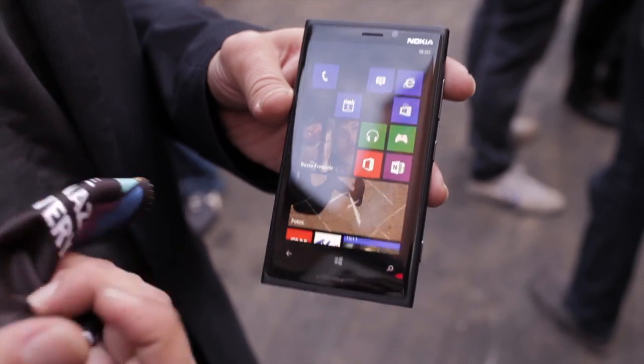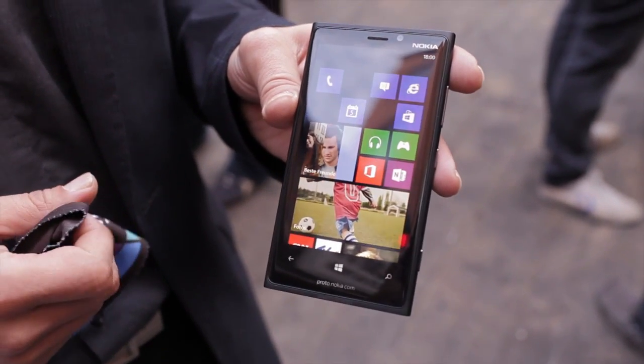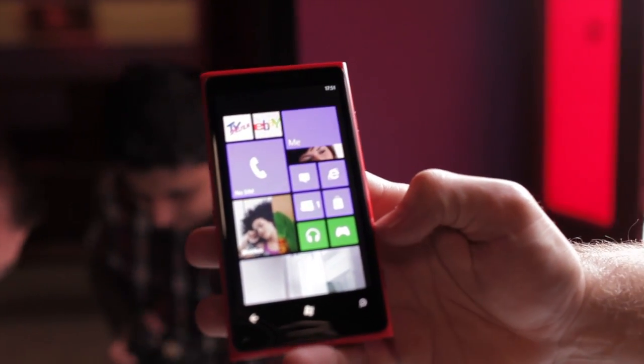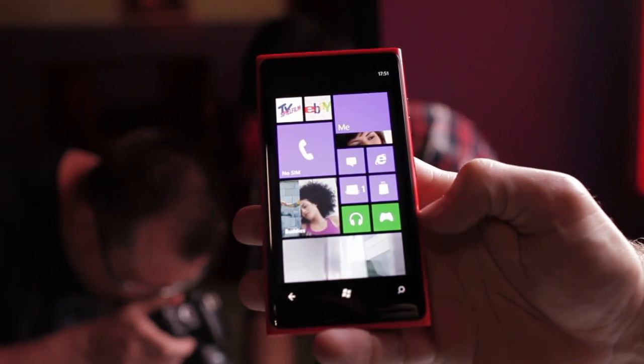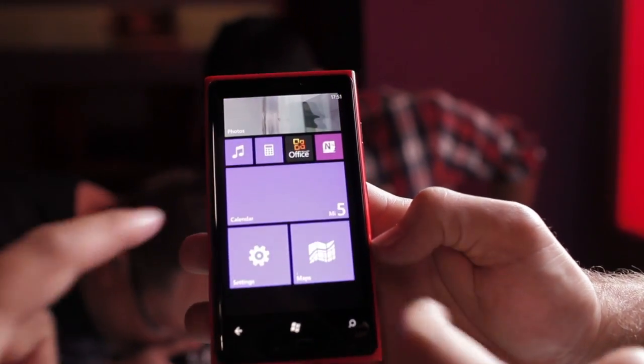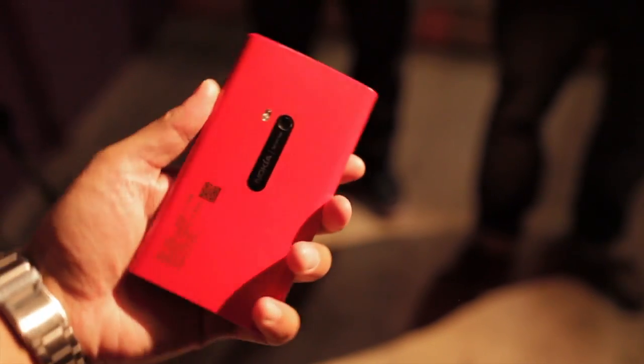It also has a ClearBlack filter so you could see the display even in bright outdoor environments. The Nokia Lumia 920 runs on a 1.5GHz dual-core Snapdragon S4 processor with 1GB of RAM. There's 32GB of internal storage with 7GB of online storage from SkyDrive.